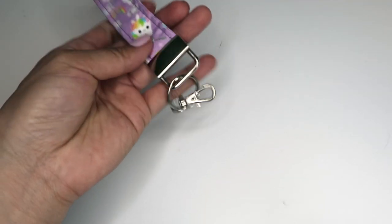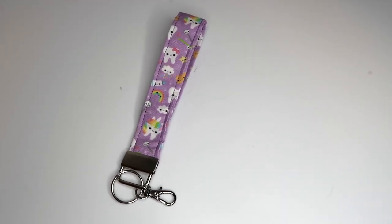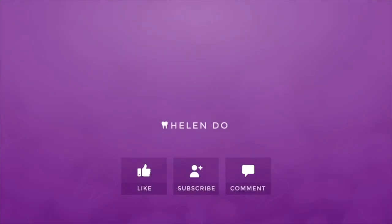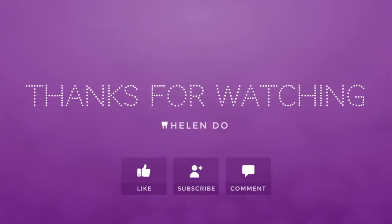If you guys liked this video, don't forget to like, comment, and subscribe. See you guys in my next video! Thanks for watching — give this video a thumbs up if you liked it, subscribe to my channel, and comment down below. Bye!